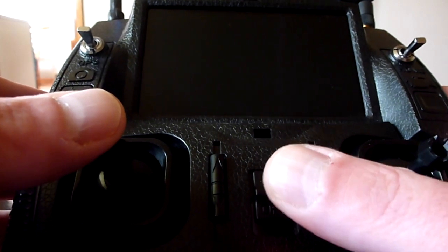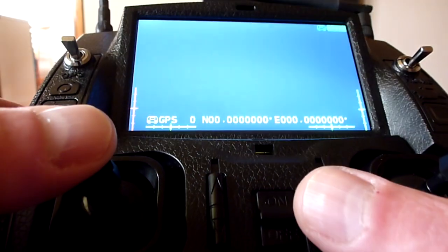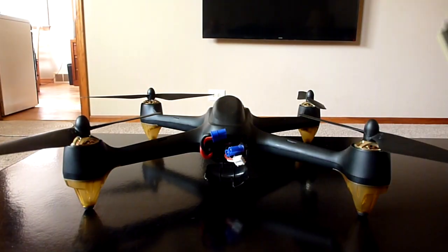So the first thing you're going to do is power on your transmitter. Next you're going to power on your quad.